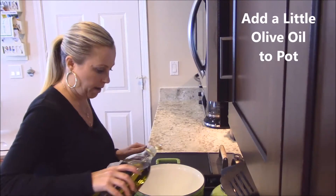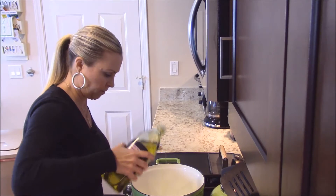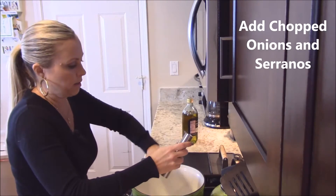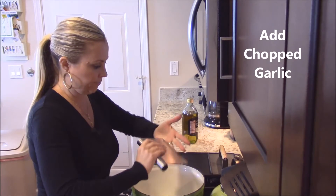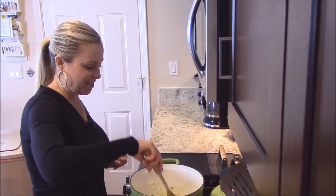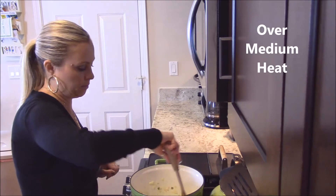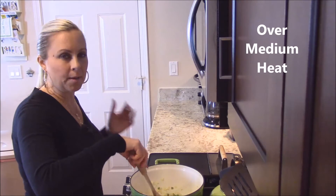We're just going to add a couple tablespoons of olive oil, then add our onions, serranos, and garlic. You're going to want to cook these onions, peppers, and garlic in two tablespoons of olive oil over a medium heat until the onions become really soft.